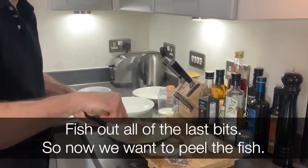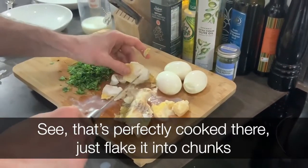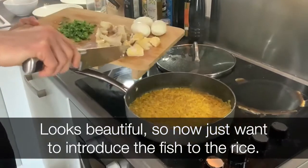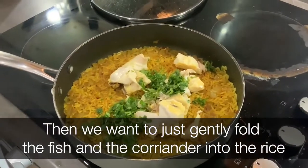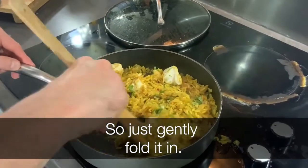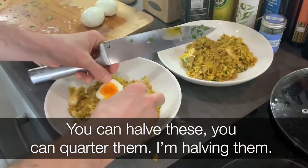Fish out all the last bits. Now we want to peel the fish — you can see that's perfectly cooked. Just flake it into chunks — looks beautiful. Now we want to introduce the fish to the rice, and gently fold the fish and the coriander into the rice. Just gently fold it in. You can halve or quarter the eggs — kind of halve them. Beautiful.